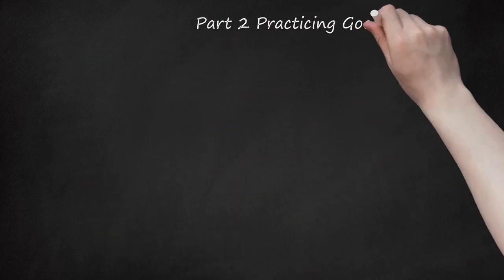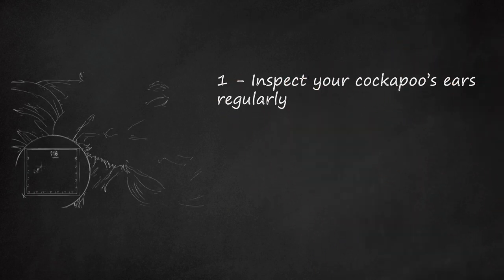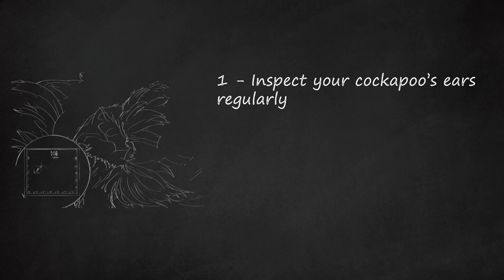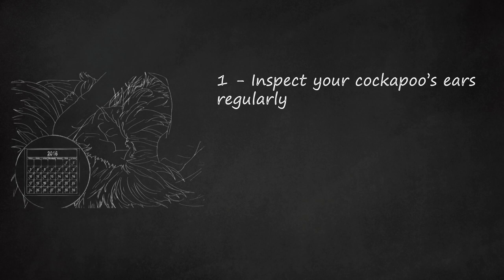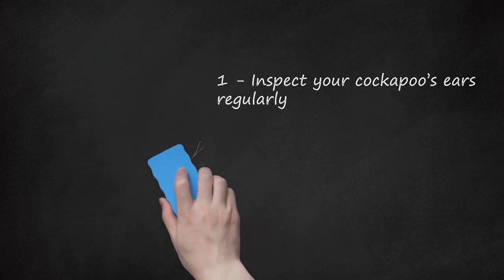Part 2: Practicing Good Hygiene. Step 1: Inspect your Cockapoo's ears regularly. Even on days when you're not planning to do an ear cleaning, you should check your dog's ears to make sure everything looks healthy. Simply flip up its ear flaps and look beneath and around the ear canal. If your cockapoo's ears are dry, pink, smooth, and odorless, everything is normal. Scaly skin, redness, moisture, or waxy or whitish discharge are signs of irritation and possibly a developing infection. You should clean your cockapoo's ears immediately and treat for infection if the irritation persists.